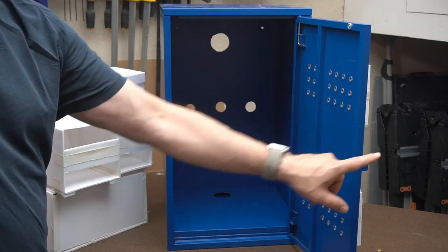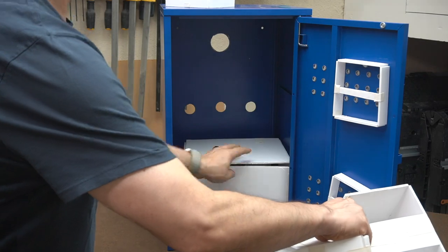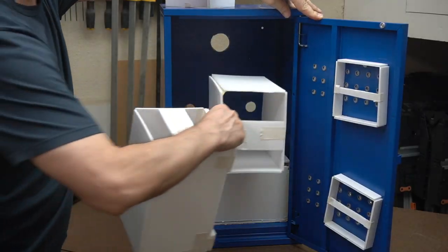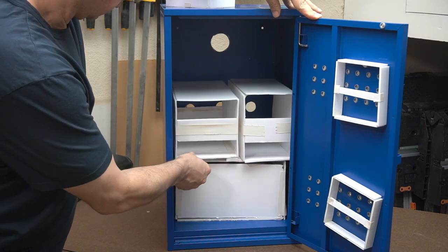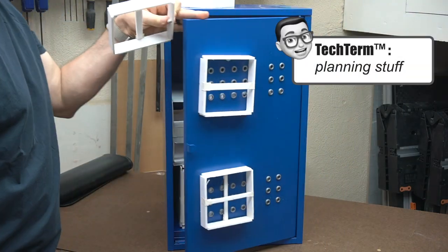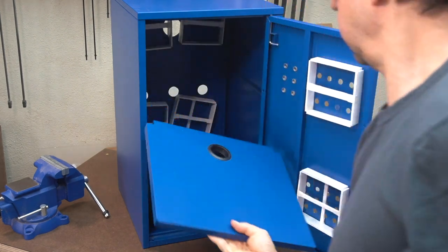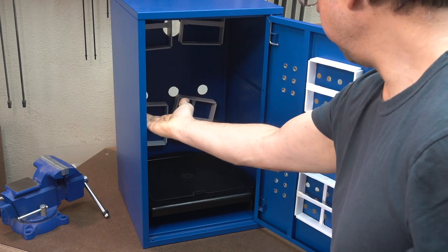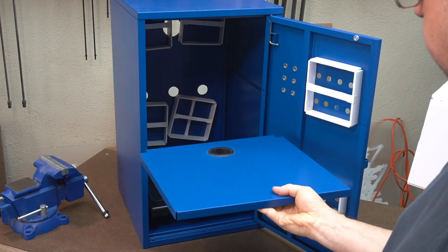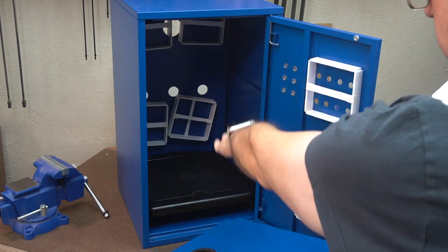So I built stand-ins out of foam core for the drives and fans I was going to place inside. This way I could plan where I needed to make holes, how many drives I could fit in there, where the fans should go — all that planning stuff. There was one other thing I wanted to change: the Lixhult has a shelf that's a little bit higher than the middle, and I wanted it exactly in the middle so I could spread the airflow between the top and the bottom.